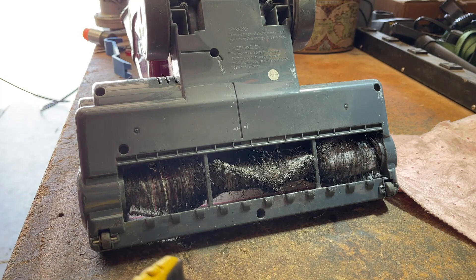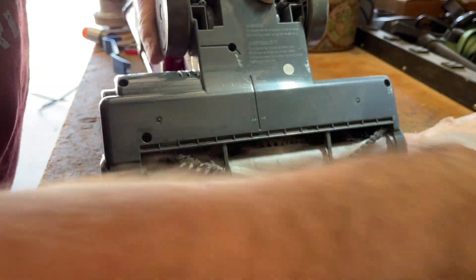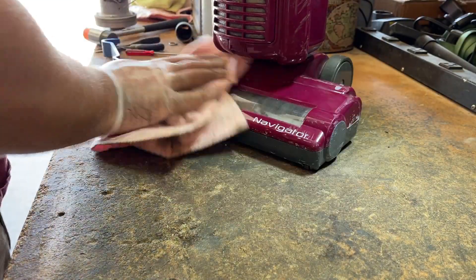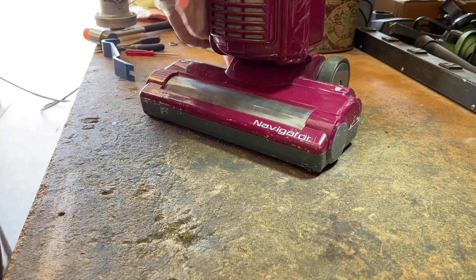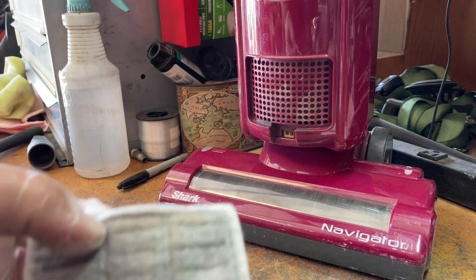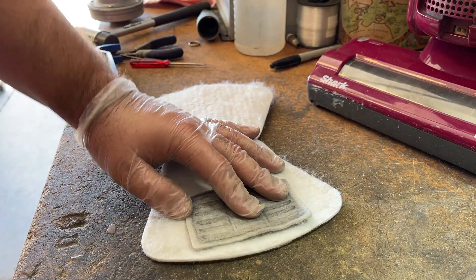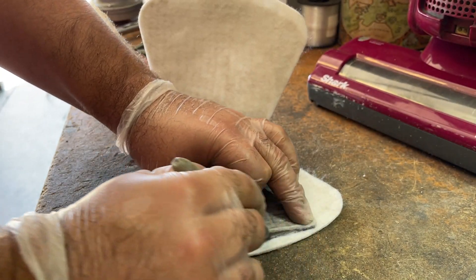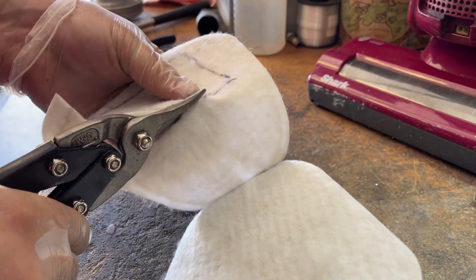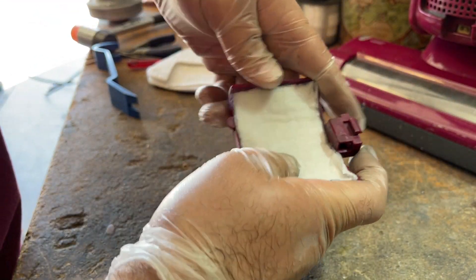So what we're going to do here is just cut all this hair off. Now that I think about it, I have another piece of felt that I can use. What I've got here is the after-filter from that same other Shark vacuum that I picked up off the curb, and we're just going to cut another one out. Looks like it'll fit well enough. I'm just going to stick it back in here — it's okay that it's a little big, I kind of did that on purpose.